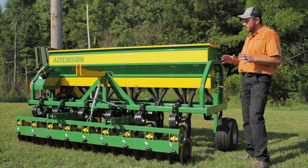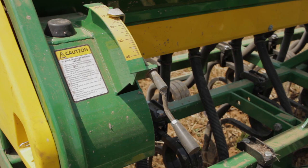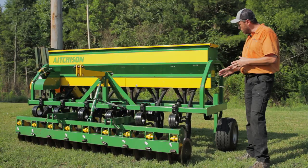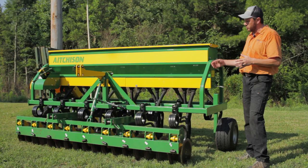The seeding rate — the pounds per acre — is adjusted with the system on the far right-hand side of the drill, which can go from zero to 300 pounds per acre. There is also a rodent guard that prevents any rodent from traveling through the seed tubes up into the seed box if seed has been left in the box.